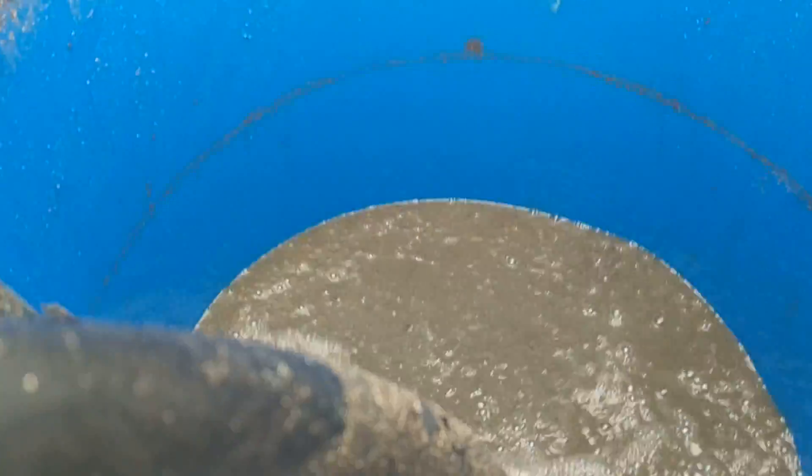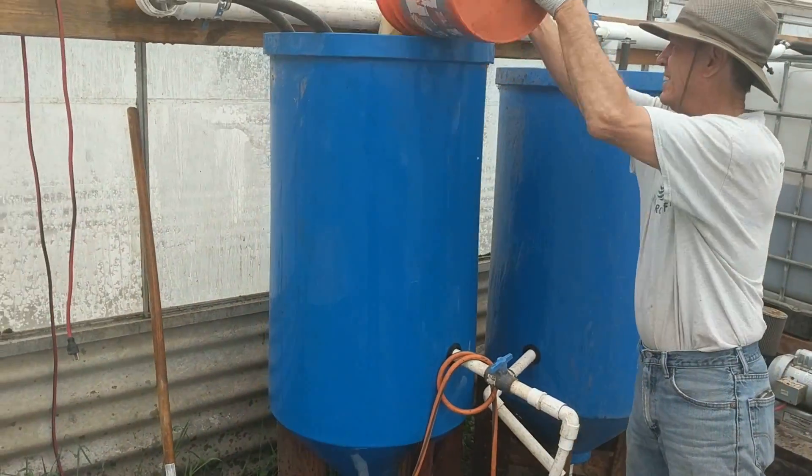So he pours that in here, and that's basically loaded with fish waste. What they'll do is take that and aerate it continuously for different lengths of time.